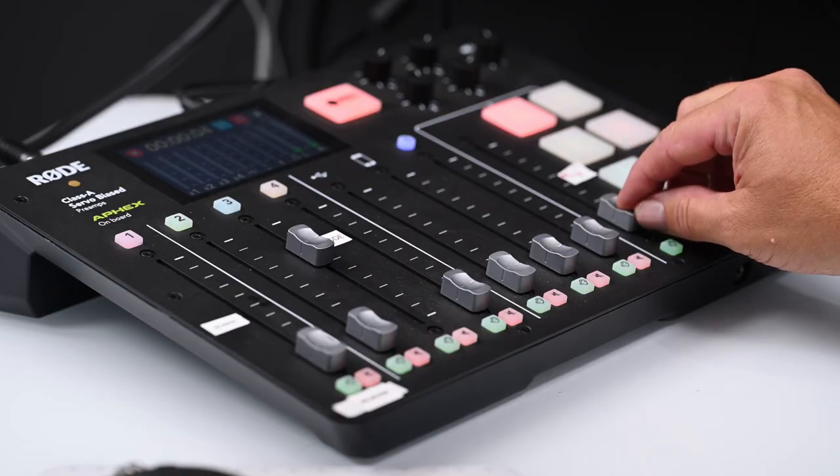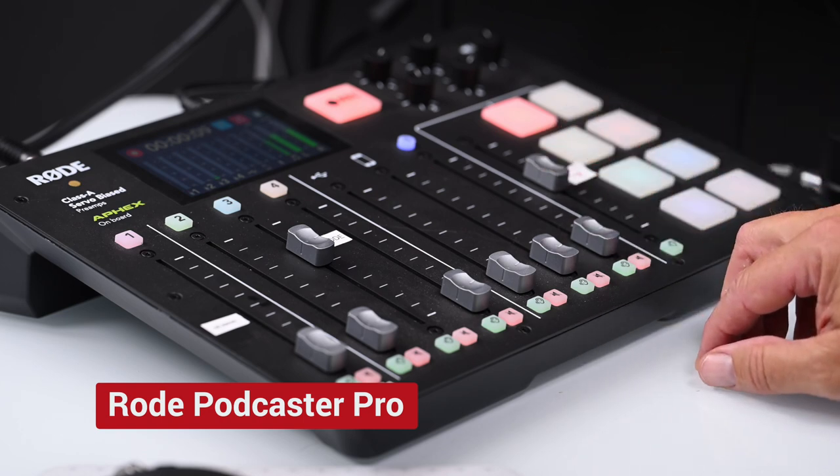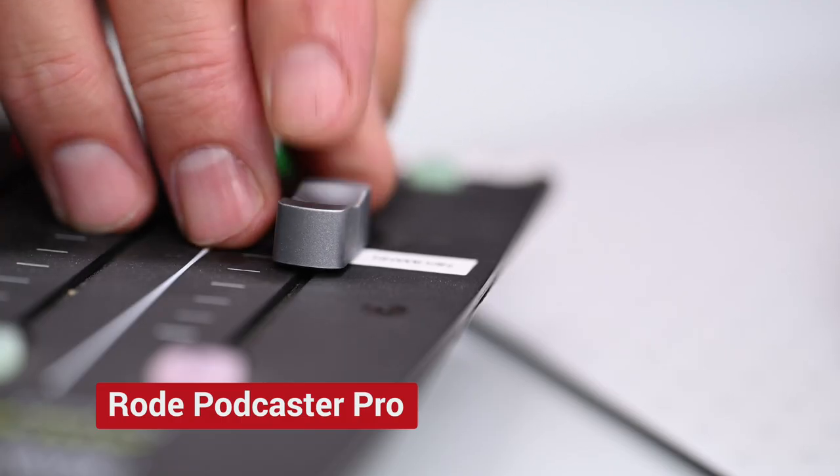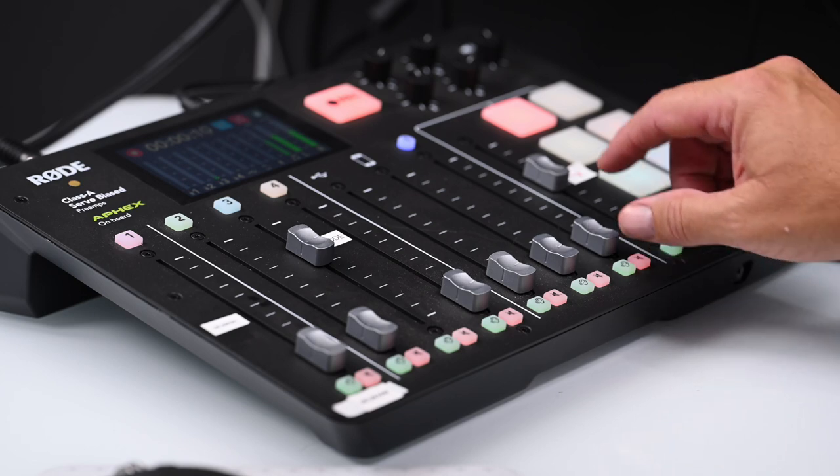Generally, I use the Neumann for the podcast and the Rode shotgun mic for the YouTube videos. These microphones both feed into the Rodecaster Pro recorder, also called a production studio because you can do other things than just record on it. Here I'm able to adjust the gain on up to four microphones, enabling me to mix in other microphones if I have guests on the podcast or guests on my videos. When I'm recording the Nature Photography Podcast, I can also program music and sound effects into these little sound pads.